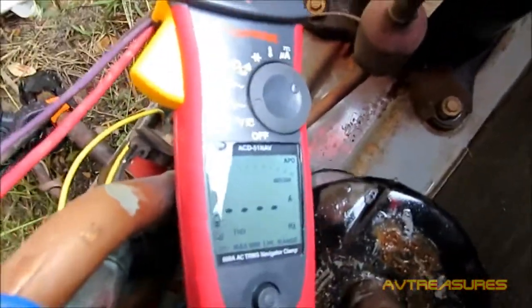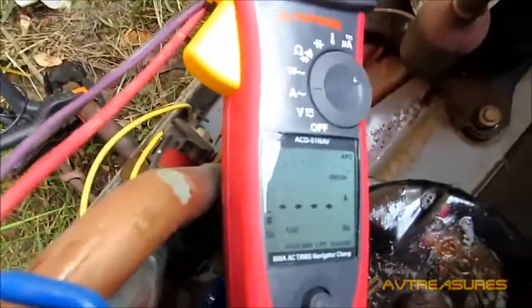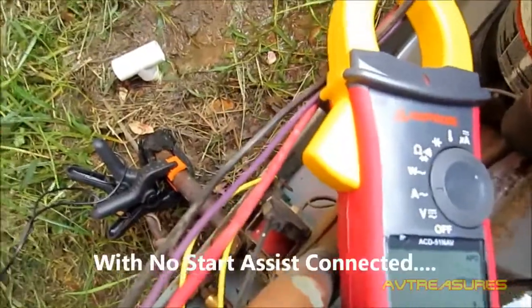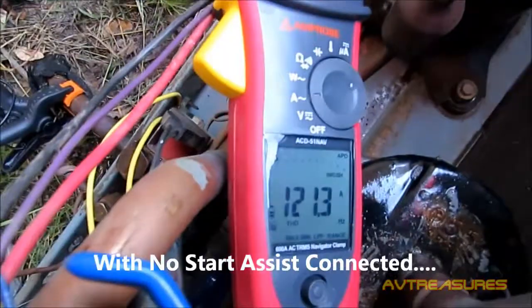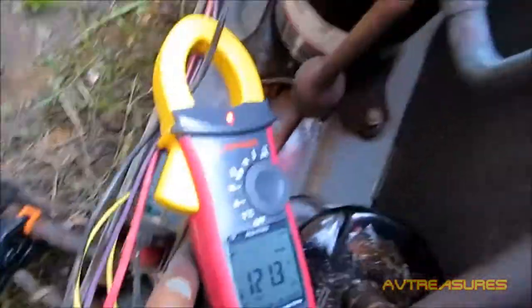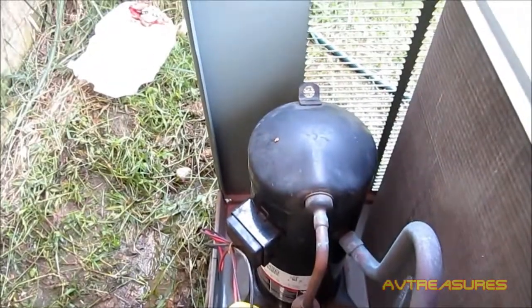I'm going to start the unit for you. Got it on the common wire to the compressor there. 121.3 amps, guys. Let me get this installed and see what the difference is.